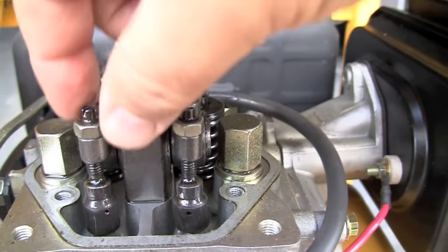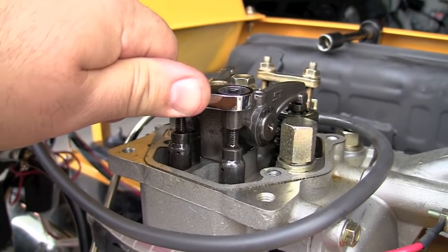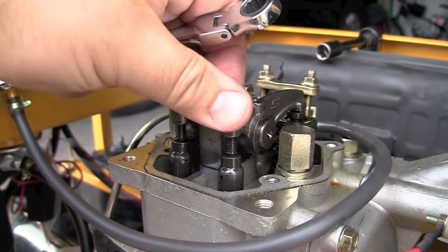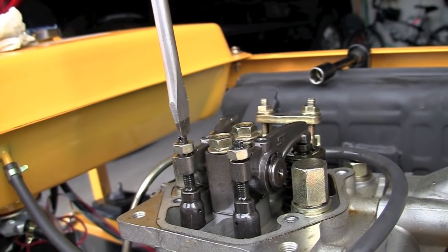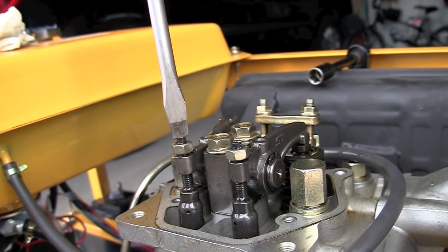They appear to be fine — everything's okay, they're not overly loose. Before I can make any adjustments, I need to release these two bolts that secure the adjustment screws, which can be adjusted with a flat blade screwdriver. In this case they're very loose and I can just turn them by hand.